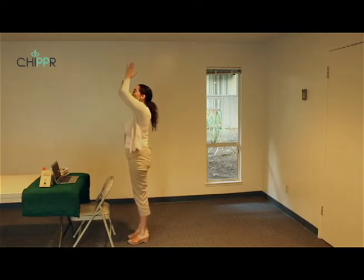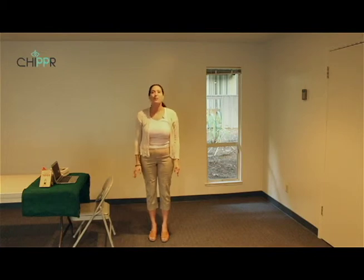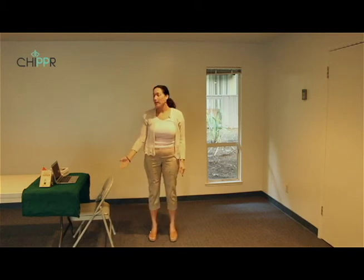Exhale bring the palms to the center of the chest and pause. That was four rounds of the standing chair yoga sun salute. The first round we did slow, and then went a little bit faster — one breath per movement for the remaining three rounds. You can try one round a day, or a few rounds a few times a day.